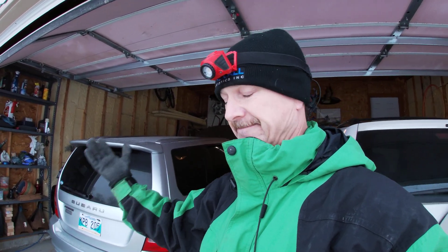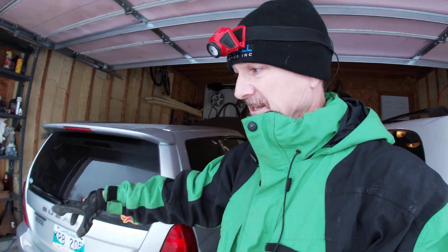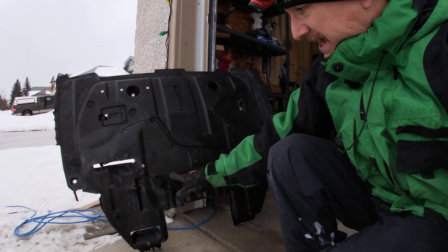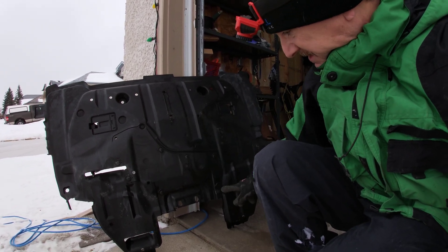Did I forget something? No, my error. Got it cleaned up. So if you do happen to do it and you don't remove the pan, you do have this access panel right here — engine oil filter and the drain. So you just pop out these ones. I'm missing one right there already. Look at that. And I'm missing one there too.